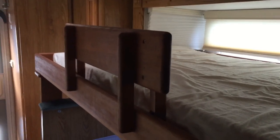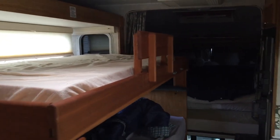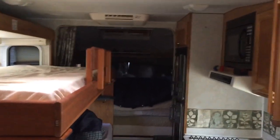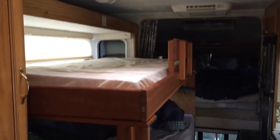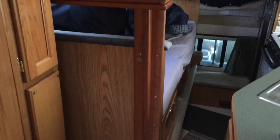We've got the slide-out in right now because it was dumping rain, but that's what it looks like from back by the entry door. With the slide-out in, there's still room to get through — you can get into all the cabinets and still get into the bed. You don't have to have the slide-out extended to use the camper, which is one of the reasons why I like this camper floor plan.